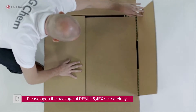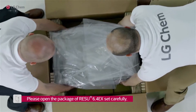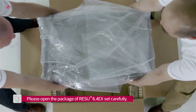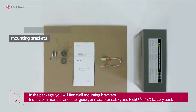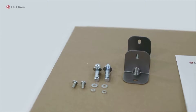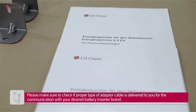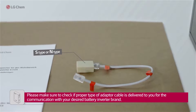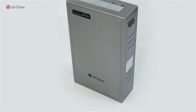Please open the package of the Reizu 6.4 EX set carefully. In the package you will find wall mounting brackets, installation manual and user guide, one adapter cable, and the Reizu 6.4 EX battery pack. Please make sure to check if the proper type of adapter cable is delivered to you for communication with your desired battery inverter brand.